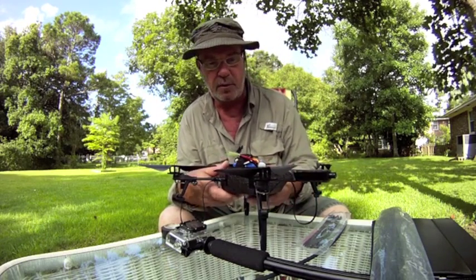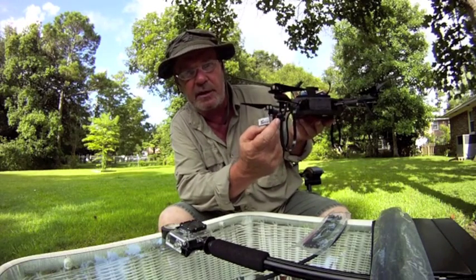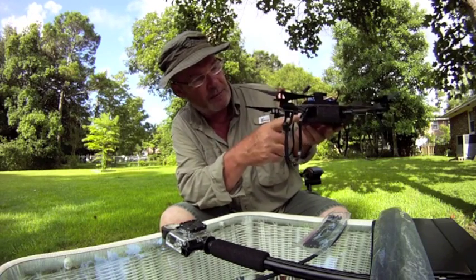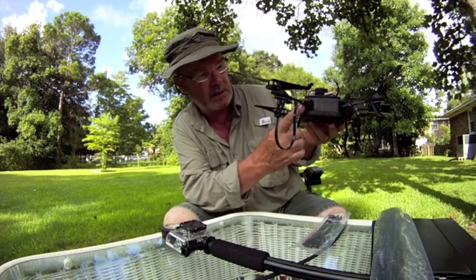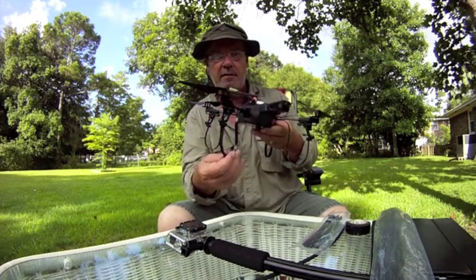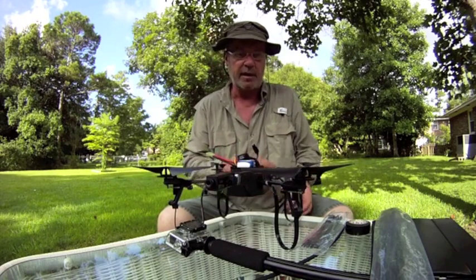Basically, you run the strap through the bottom of the foot pads, take it up and around, bend it over the carbon fiber outriggers, tie-wrap that, add a little electrical tape to hold it in place. It really works well.